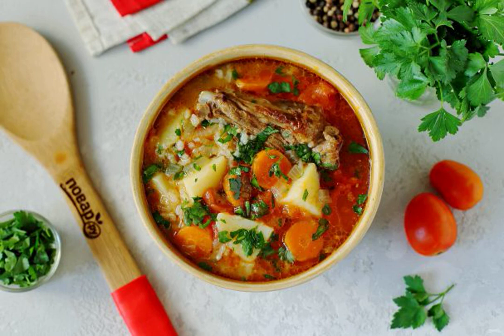Very tasty and bright soup of Uzbek cuisine — Mastava. This soup is not quite ordinary, but like two in one: the soup and the second course together. It is thick, rich, and quite easy to prepare. Try it!